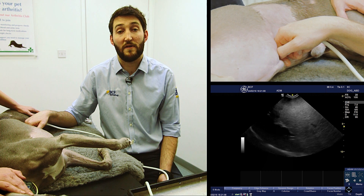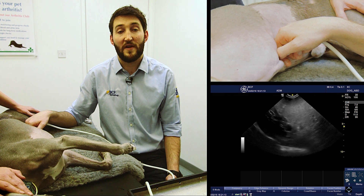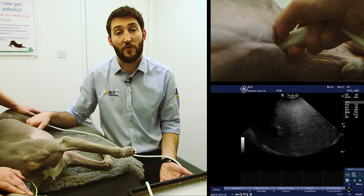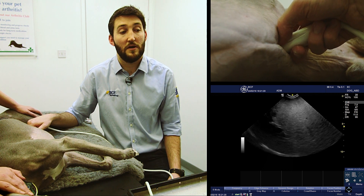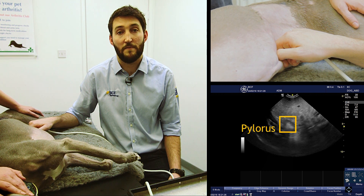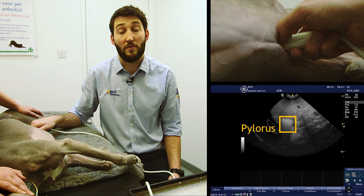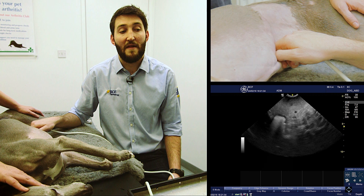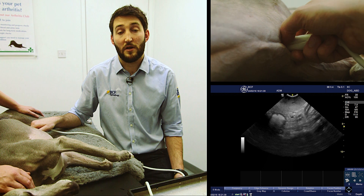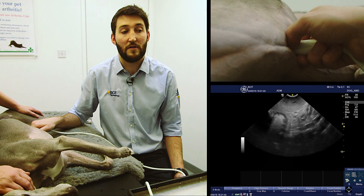Then we're going to fan to the dog's right — so down towards the table — until the stomach and specifically the pylorus have disappeared from the image. Once we've reached that point, we're going to very slowly fan back the way we came, away from the table towards the dog's left, until the pylorus comes into view. At that point, tilt the probe a little more cranially so the pylorus swings slightly to the left of the screen, then continue to fan up towards the dog's left, watching the bottom of the screen for the portal vein.